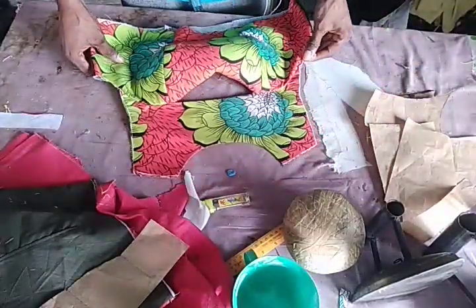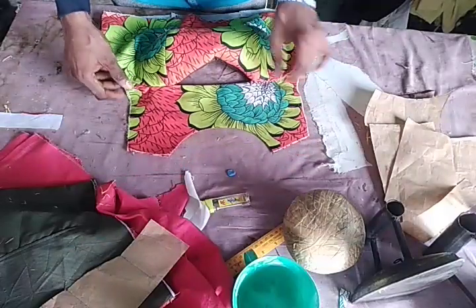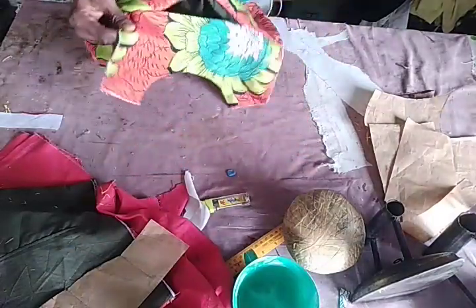I might show you guys the picture of the outcome, so you can see what you have been making. Bye.